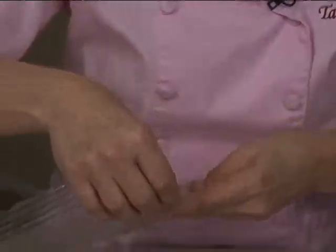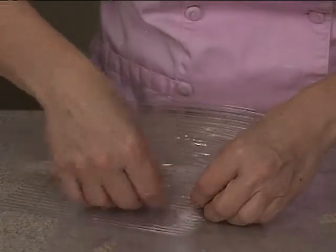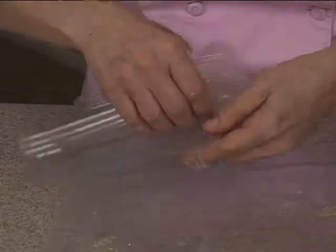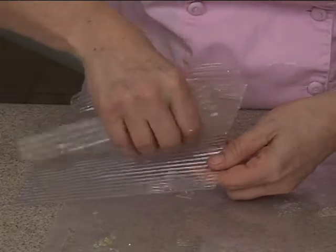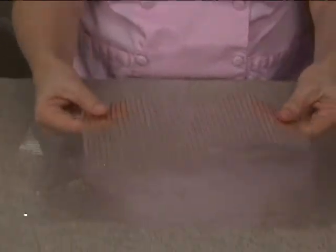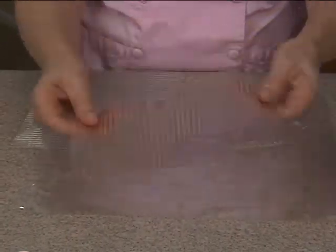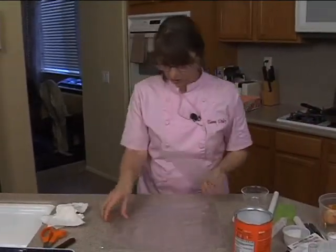You do have to be careful if a part is kind of stuck because you can rip it, so be careful. There we go — just a little part that was just stuck a little bit. Isn't that cool? It just comes out and it's kind of flexible. Let me show you how I made it — I wanted to show you how it comes off first. So let's show you how I made it.